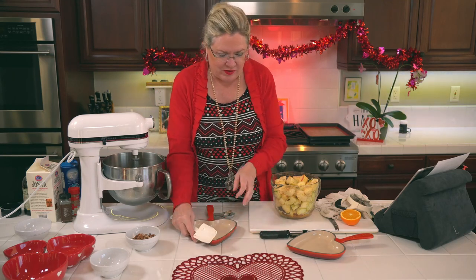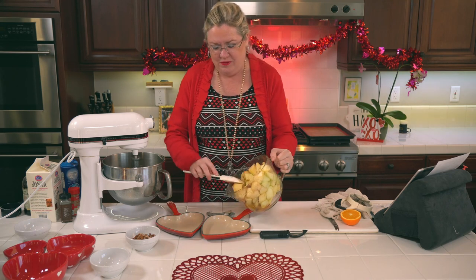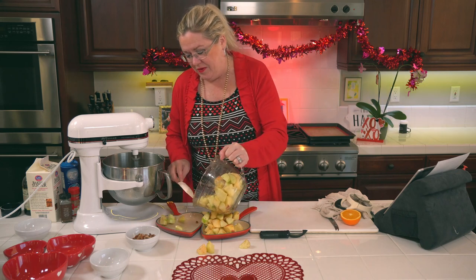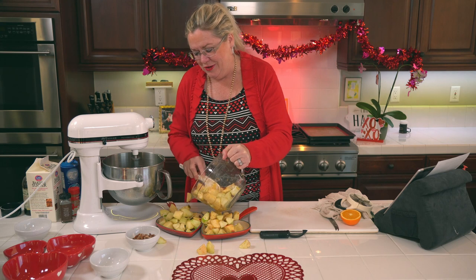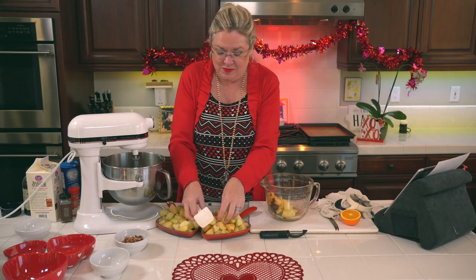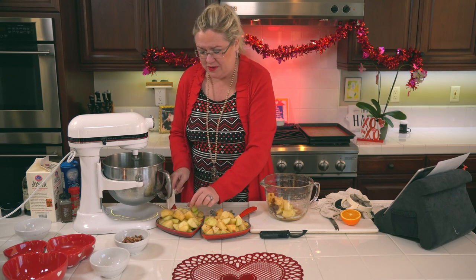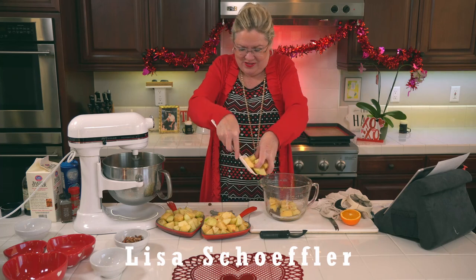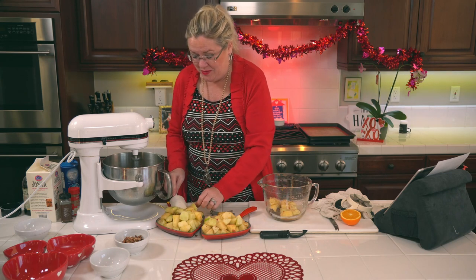Now we'll fill our dishes. In they go! I'm going to heap these as full as I can because the apples cook way down. Last time I used these pans we made cheesecake bars. I know you think we can fit all the apples, but I have a cookie sheet out to put them on in case it overflows.